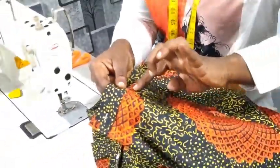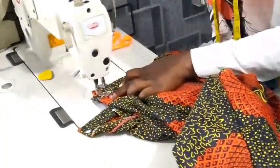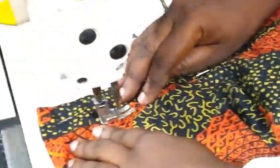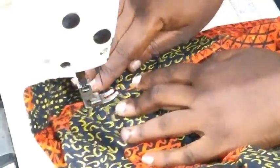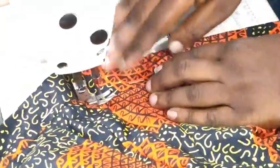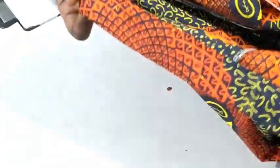We've secured it with pins since we forgot to iron it. Now put the needle in like this on this line and start sewing all the way. Try and pull it out — sewing all the way. The trouser is almost ready. You are done — you can see it, well sewn.